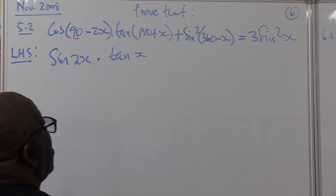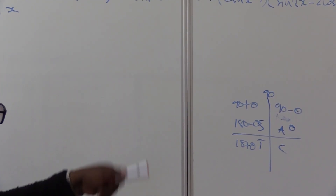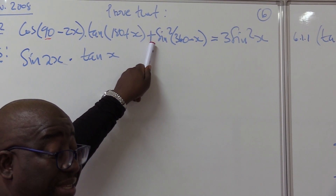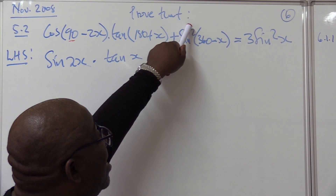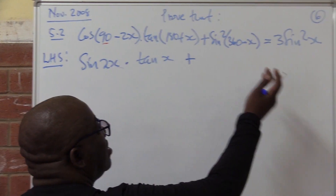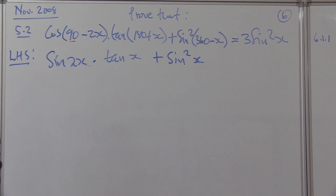Plus: 360 minus — which quadrant is that? 360 minus puts us on the fourth quadrant. How is sine on the fourth quadrant? It is negative, because only cosine is positive on the fourth quadrant. However, if you square something that is negative, it becomes positive. So because we are squaring it, this is no longer negative — it becomes positive. 360 minus does not change the ratio, so squared it gives us sine squared x.